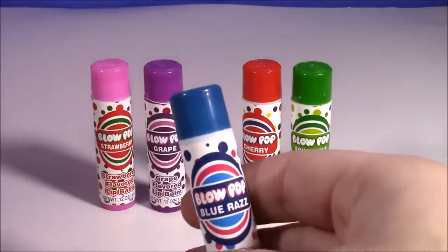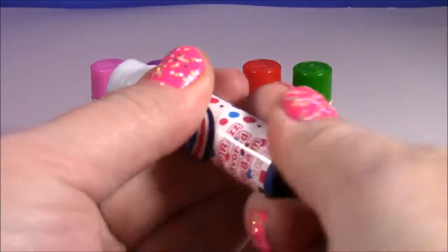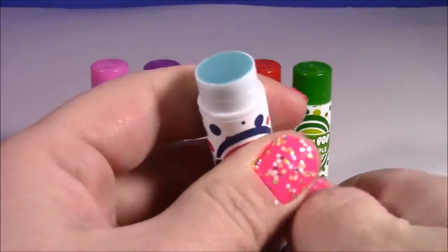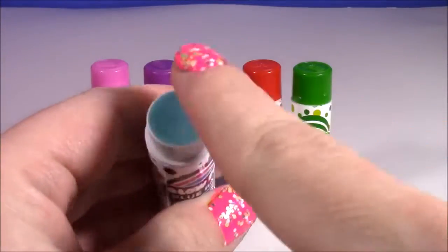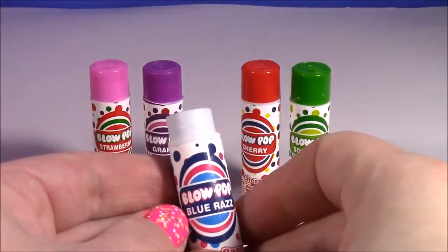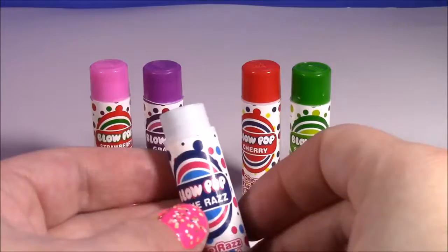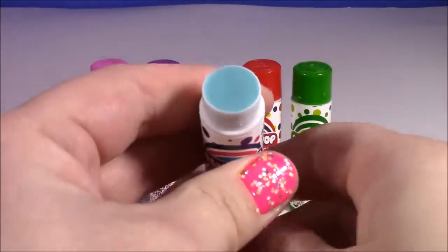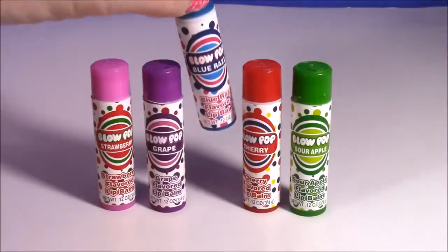I've had these before - they are the blue ones and they're super good as well. And then it's blue, of course. This one is stuck - but we can still smell it. It's a cool blue color. This smells really good too, so much different than the grape. It smells like a raspberry or a Razzles candy. I just cannot get this off - it's like stuck. Still smells good. Moving on.